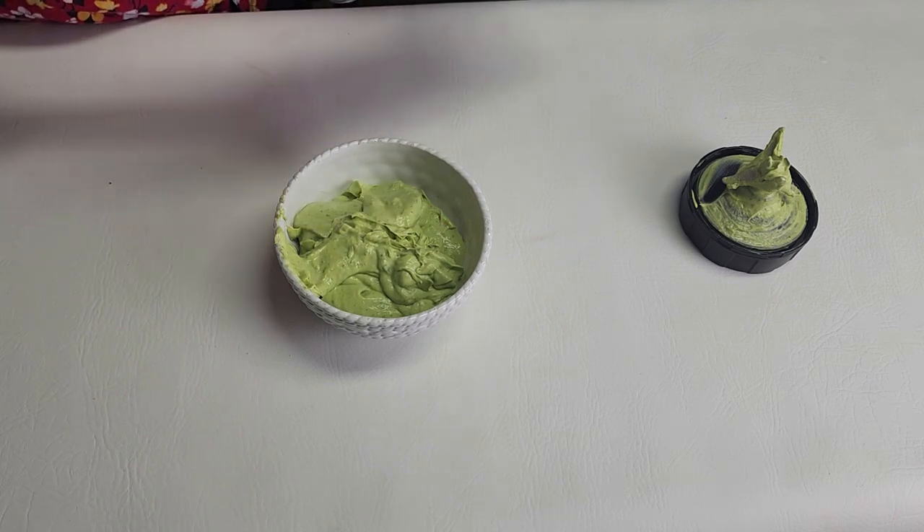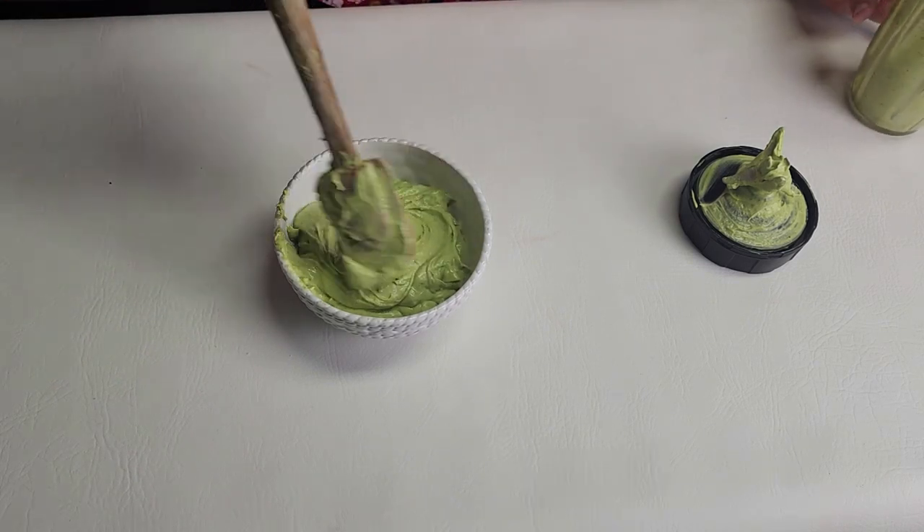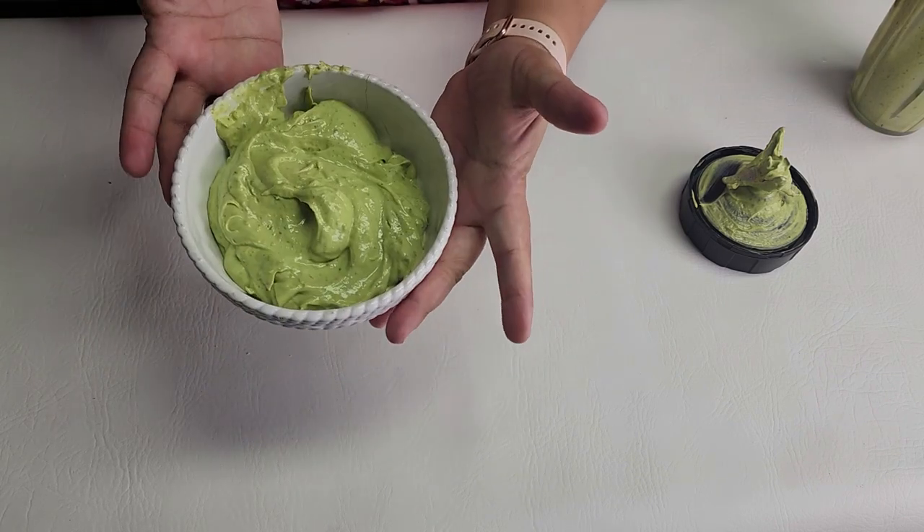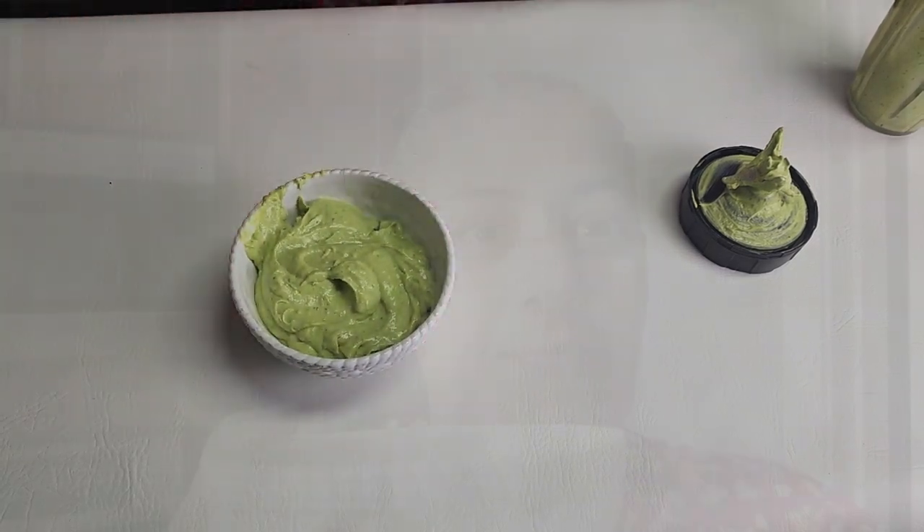I'm so ready to make some tacos with it. It's also perfect for your burgers, whatever you like. Look at this beauty, we have to try it!